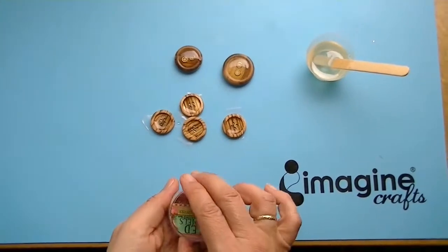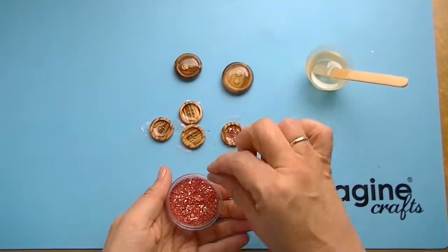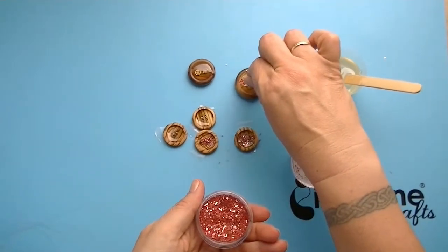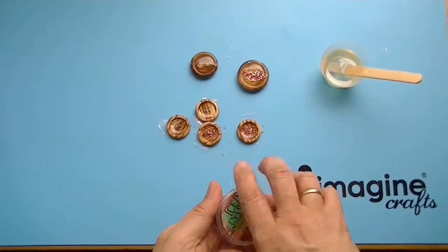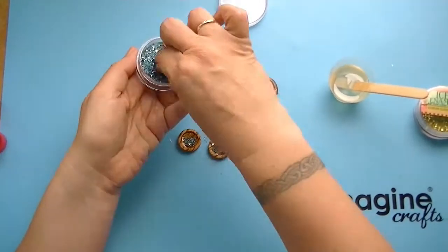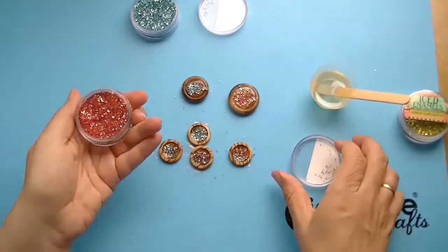Now you can put some of your German glass glitter into the ice resin. As long as it's wet, it will sink into the ice resin, or if you use a lot of glitter, it will stay on top and the ice resin will work as an adhesive and the glitter won't come off if it has contact to the ice resin. Don't use too much because you may raise the level of your ice resin. Just use as much and as many colors as you like until you are pleased with the result.